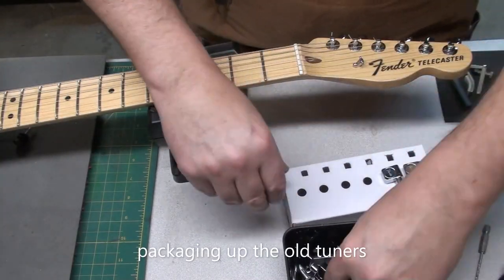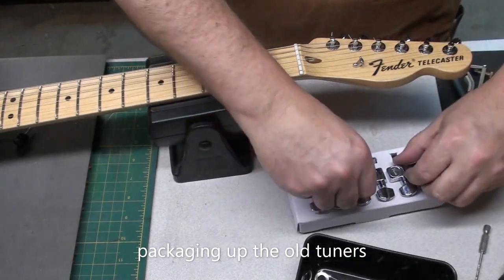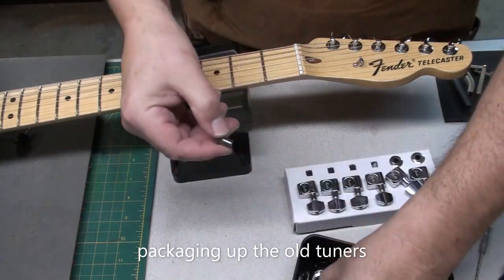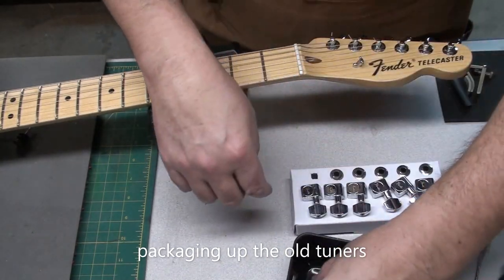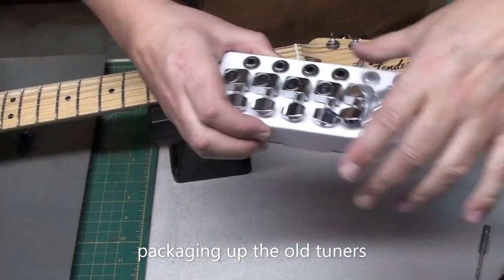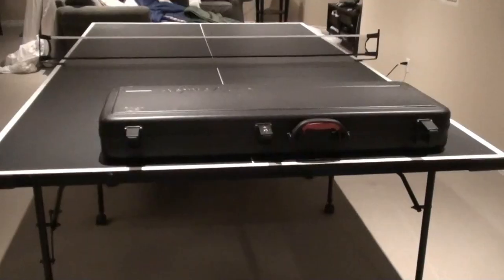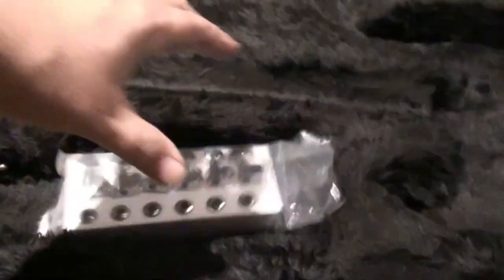If you have the packaging, why not put the old tuners back in it? Sometimes you just get them loose in a bag, but it's good to keep everything together if you want to reuse them on another guitar or sell them — Kijiji, eBay, Facebook Marketplace. And before I forget where I put them, I'll just throw them back in the case.